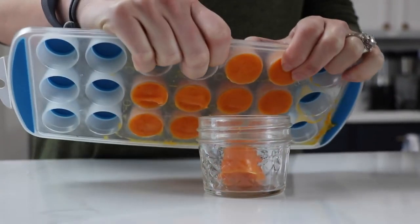Pop those servings out the night before and let them defrost in the refrigerator — that's the easiest way. I would make a blend, keep a little in the fridge for that day and maybe the next, freeze the rest, and then the night before pop a few out and defrost in the fridge.